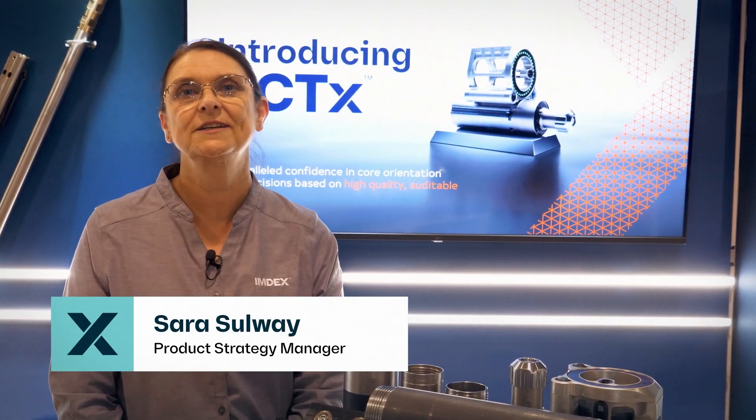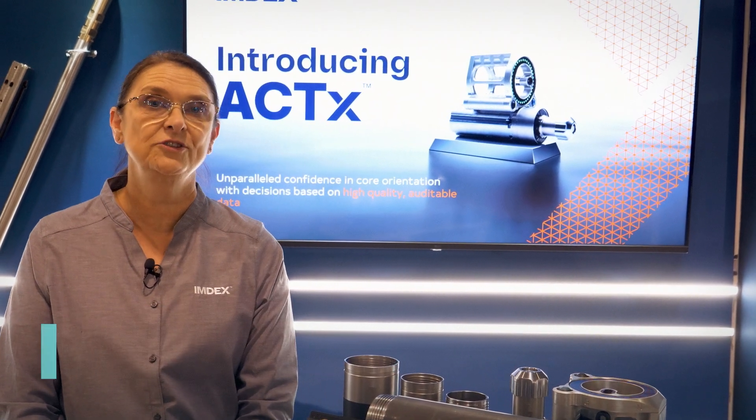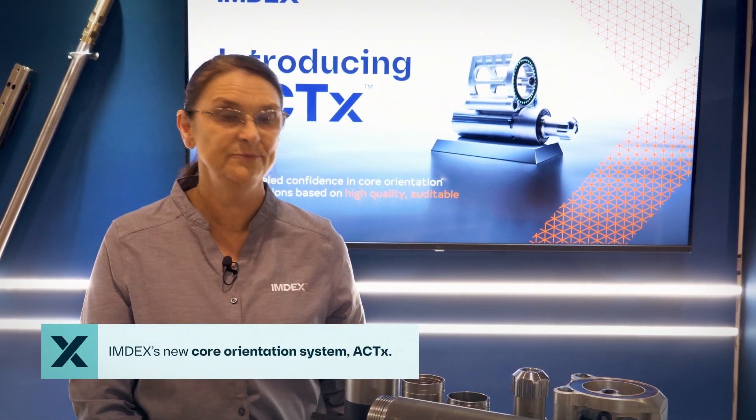My name is Sarah Sulway. I'm the Product Strategy Manager for Rock Knowledge at IMDEX. I'd like to introduce our new core orientation system, ACT-X.